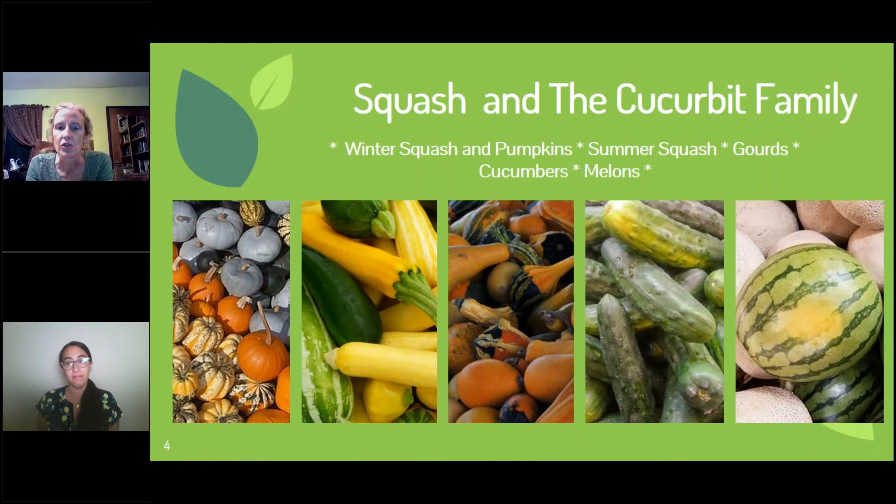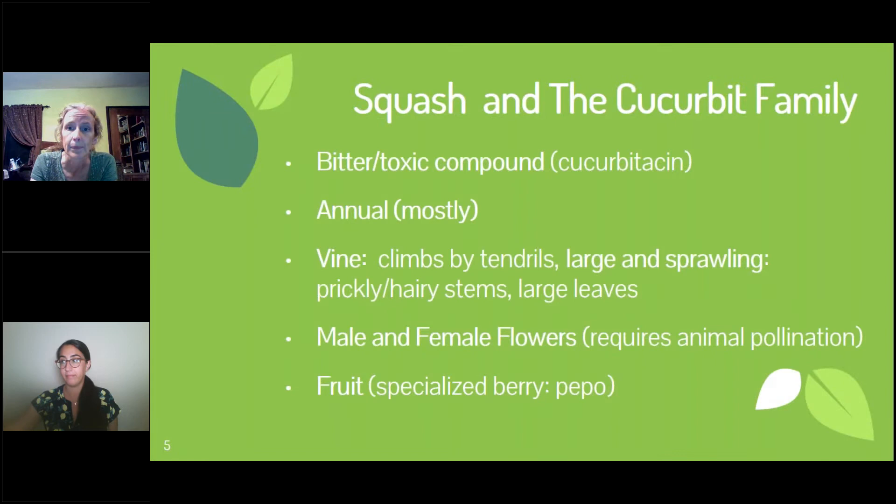Squash — what are they related to? They're in a family called the cucurbits, and all of these plants are related: winter squash and pumpkins, summer squash, gourds, cucumbers, and melons. The reason this matters is that when plants are related, they share characteristics, so you can see how they grow similarly. They also share similar problems, which as a gardener becomes very important.